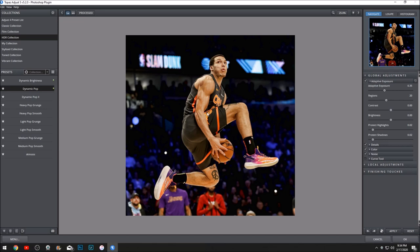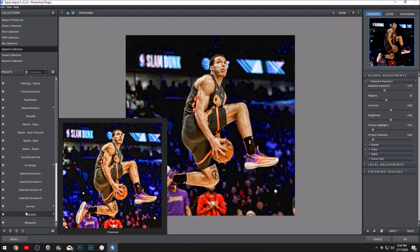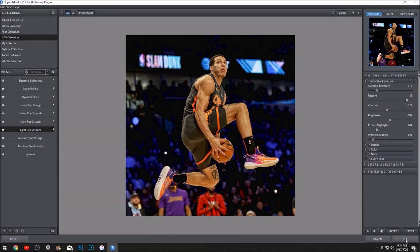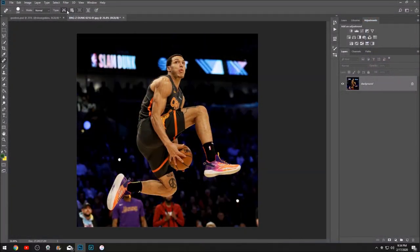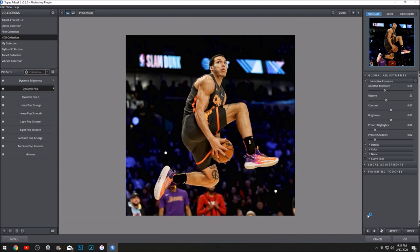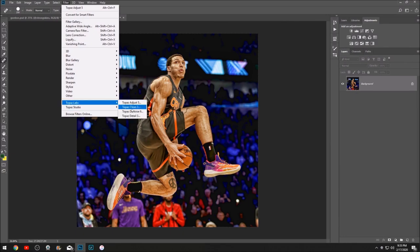Once you've done the denoise, you wanna go to Adjust and click dynamic pop, then click apply. Let's go back — control alt Z to go back — and we're gonna go back into Adjust and click dynamic pop, apply, and then click that again. There we go, apply. Now we're gonna hit light pop smooth. That looks way better — now it looks more saturated and it looks more like Beyond the Buzzer.